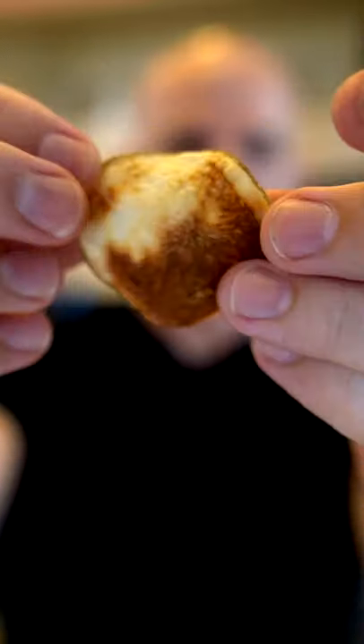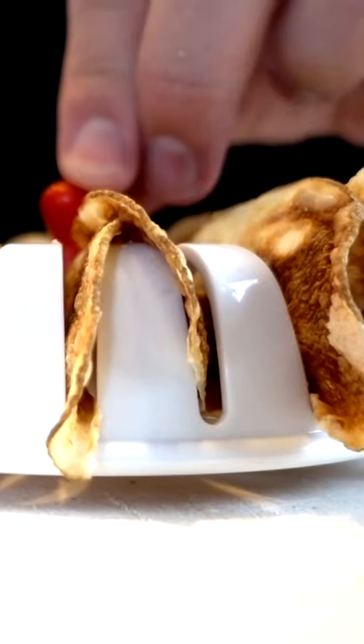The texture feels nice. It feels like a potato chip, so I'm happy about that. I'm slightly surprised that they came out as well as they did. The texture is actually perfect — they're crispy. There's not a lot of them, though.